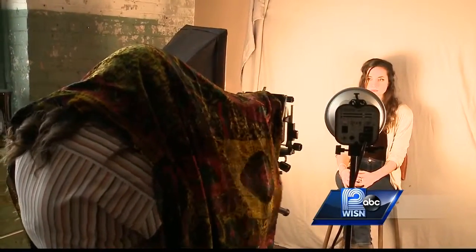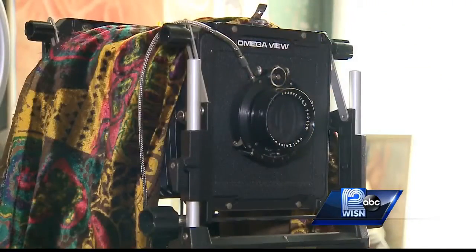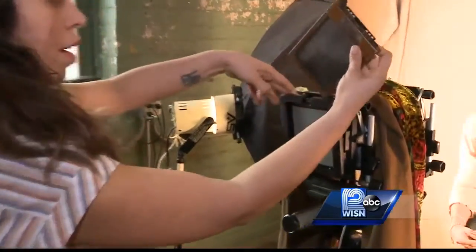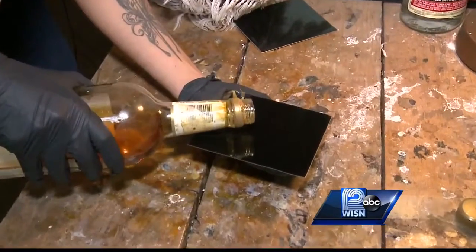After reading an article about tintype, Musa and Blom decided to learn the craft. Neither had experience in photography, so they found a rare two-day seminar in Brooklyn, and the rest is history. Today they own Gun Cotton Tintype Photography in Bayview, where they create unique images with dangerous chemicals.